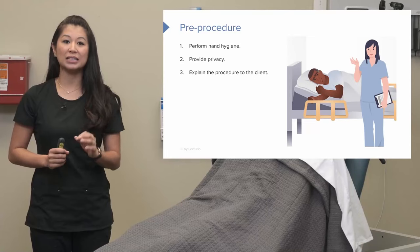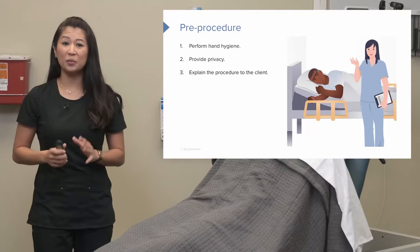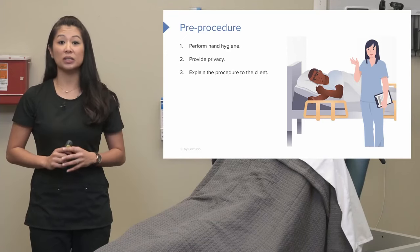Be really thorough about explaining the procedure to the patient. As a nurse, be honest. Let them know this is going to be uncomfortable and this is what's going to happen.